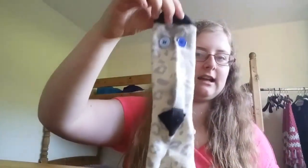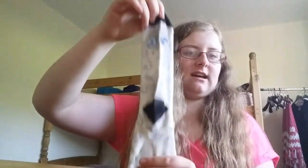Then what you will need is two buttons — sew them on to one side. I chose this side as it looks like it has a mouth there.